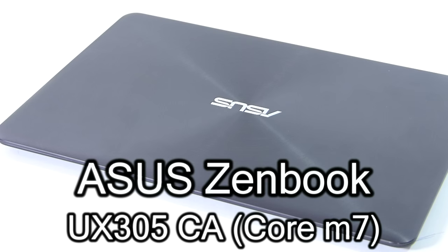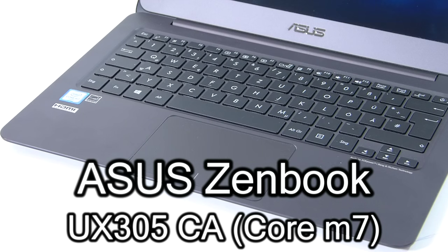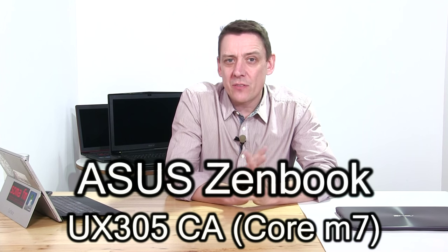We've just done the test for the MSI GT72S — that massive gaming beast behind me — so we're going to the other end of the laptop spectrum now with the Asus UX305CA. This is a thin and light 1.2 kilogram, 1,250 euro Ultrabook with the Core M7 inside.